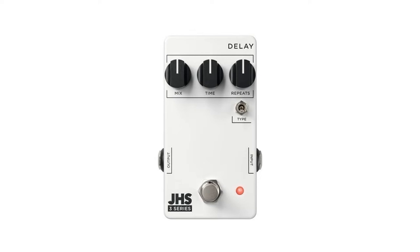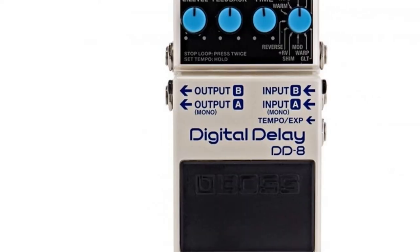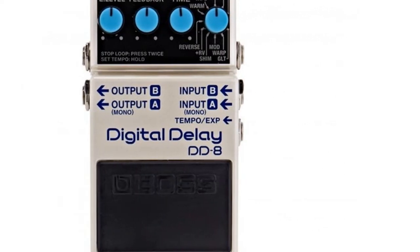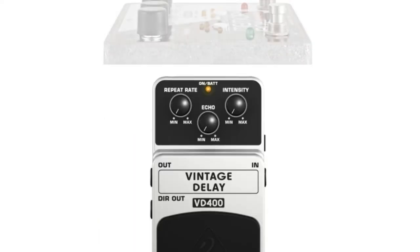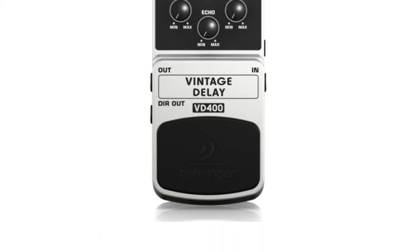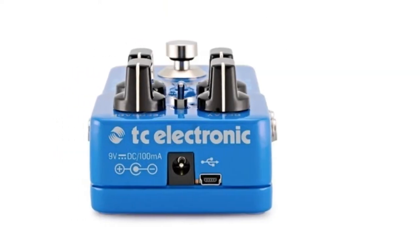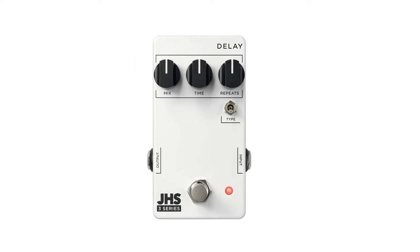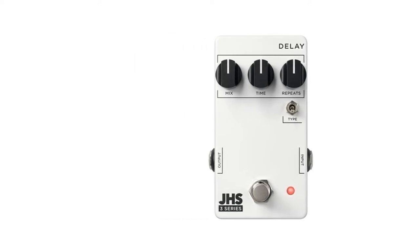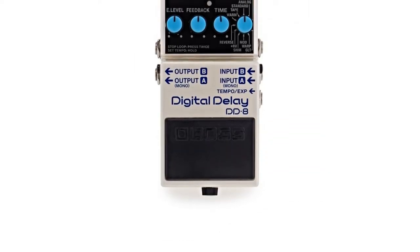Even the most creative guitarists experiment with their sound using guitar pedals, and one of the most popular modulation effects is the delay. It's a simple effect that records and plays back any music played through it, to create a reverb or ambient sound. This guide aims to help you find the perfect delay pedal for your ideal sound and level of expertise.